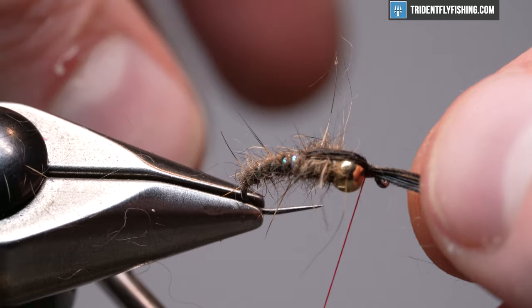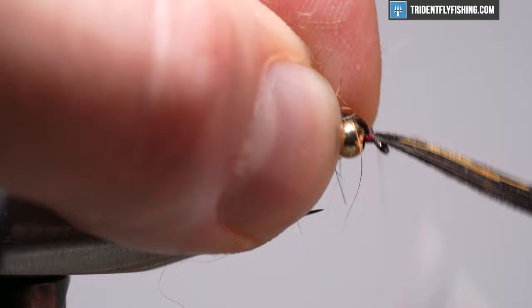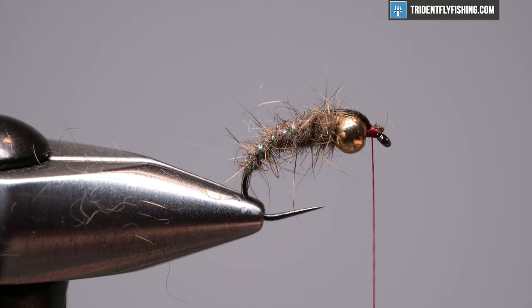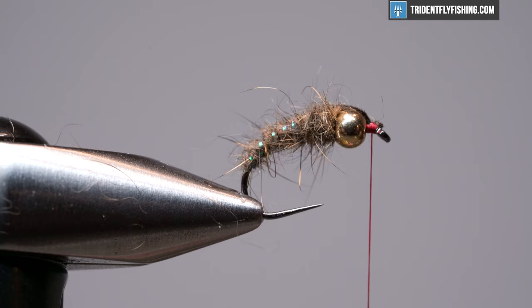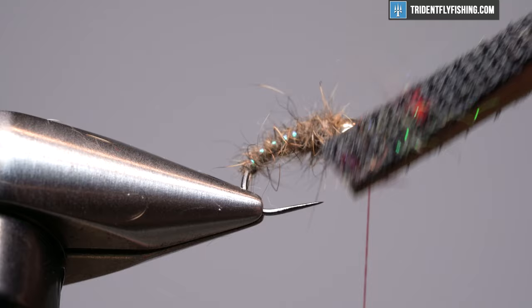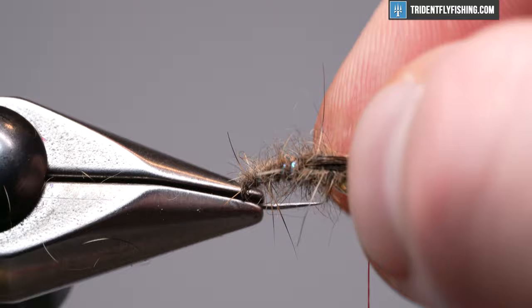So let's pull the pheasant tail over. We've got it pretty compacted, so let's flatten that out by using the bead to spread those fibers. It did rotate on me a little, so we'll pull it over, take a couple of wraps, and make sure we don't have anything in the hook eye — good scissors really help here. That looks pretty good. If you want, you can take a little piece of Velcro or a dubbing brush — I have a Dr. Slick tool that works great — and come in here and tease out some of this dubbing. I think it's pretty buggy on its own.